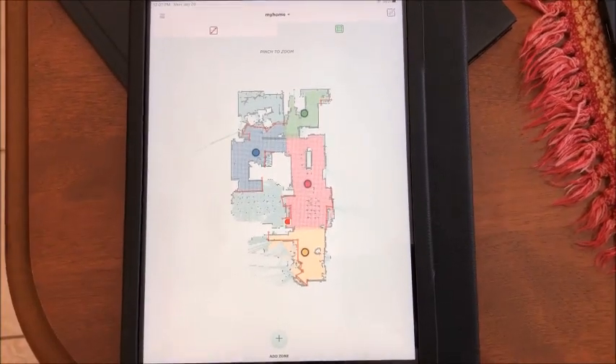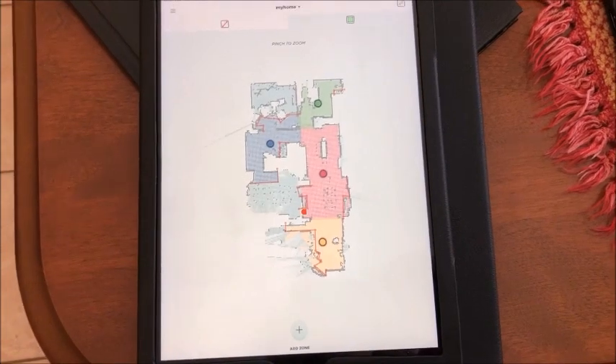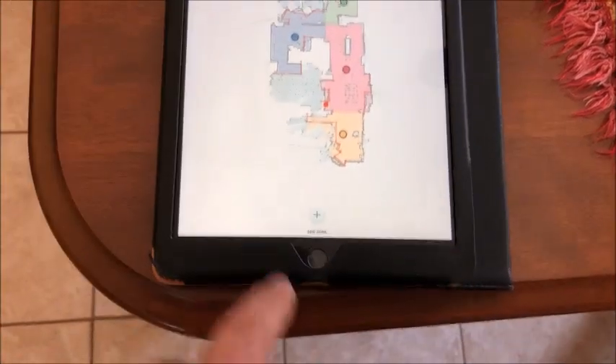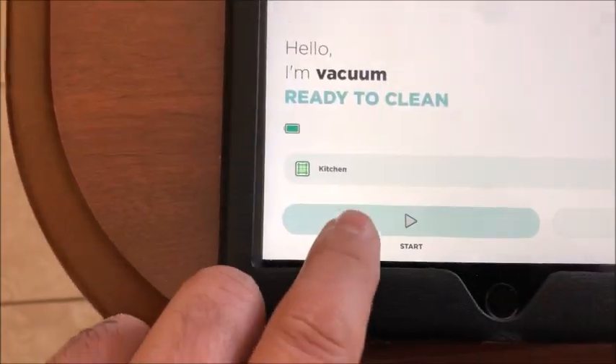So here's the problem with my Neato D7 vacuum. I do have a floor plan, which took a couple of hours to create. The right area is the kitchen here, so I am going to start in the kitchen.